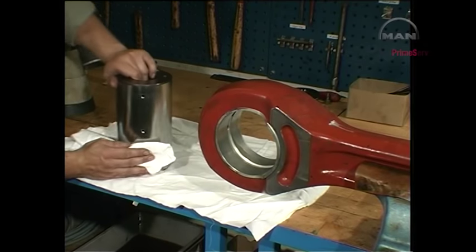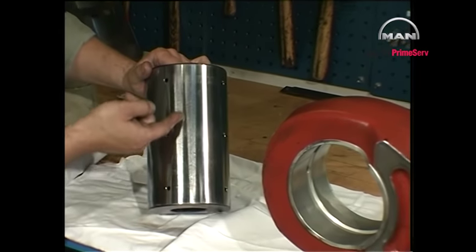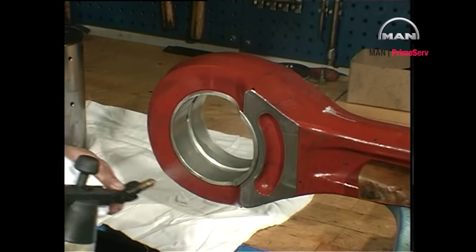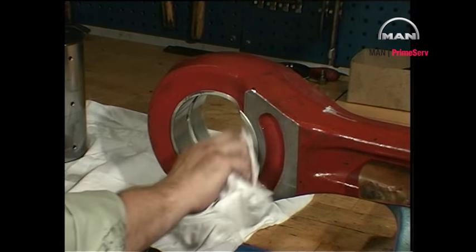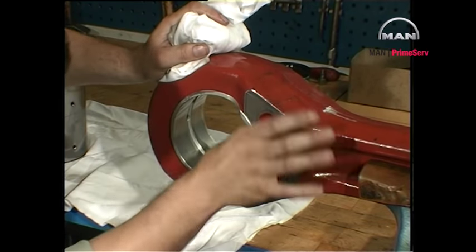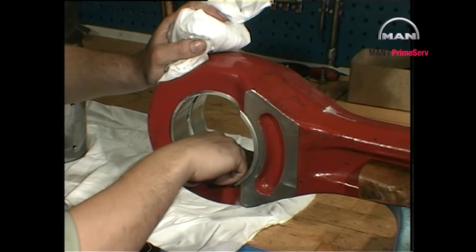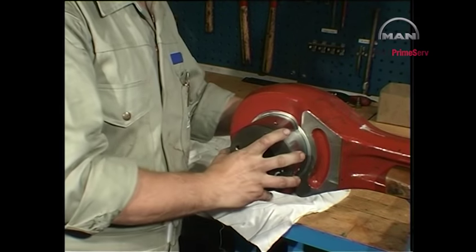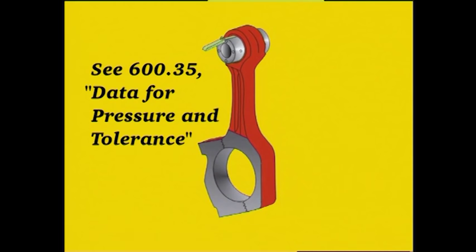Clean and inspect the surfaces of the piston pin and the connecting rod bushing. Insert the piston pin and measure the clearance between the piston pin and the connecting rod bushing. The maximum allowable clearance values are given on page 600.35.